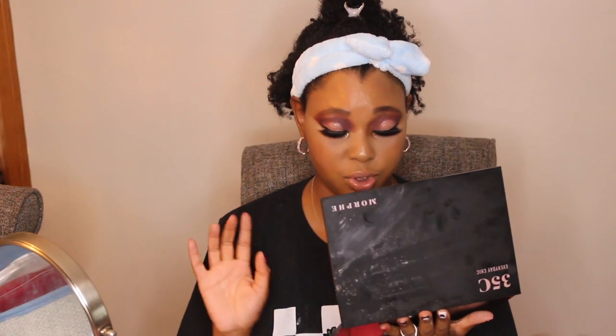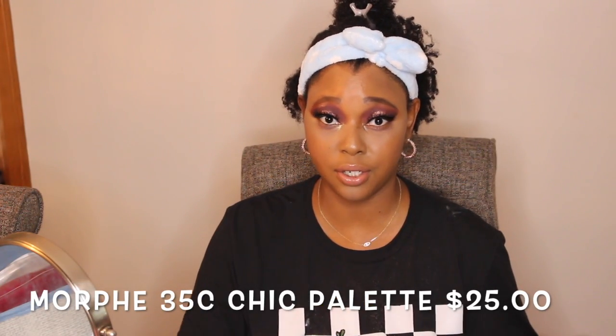It did not have a lot of fallout and the color payoff was wonderful. I will definitely be using this palette more in my videos and I will do another video using more of the darker colors next time. So if you haven't picked up this palette, you should — it's only $25 and it's well worth it. Morphe shadows are usually pretty good and I usually don't have any problem with them, so that is the go-to. I love it.